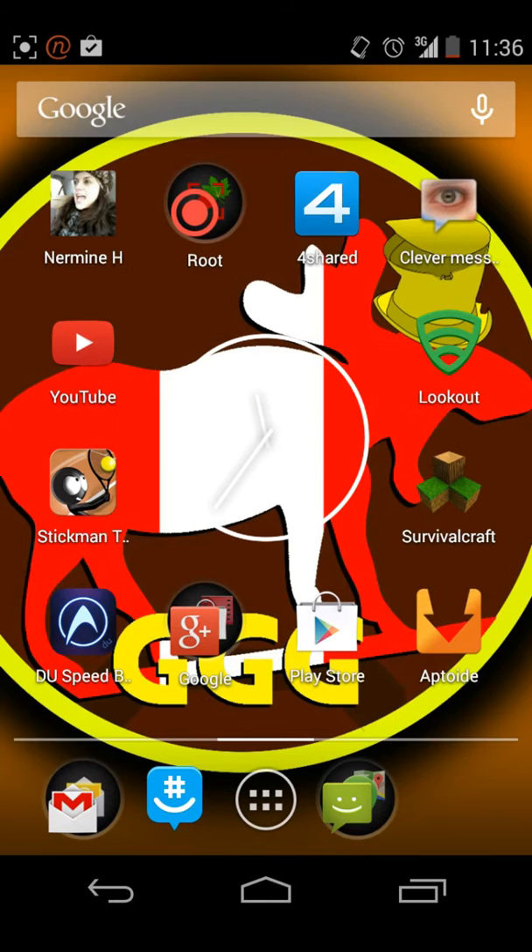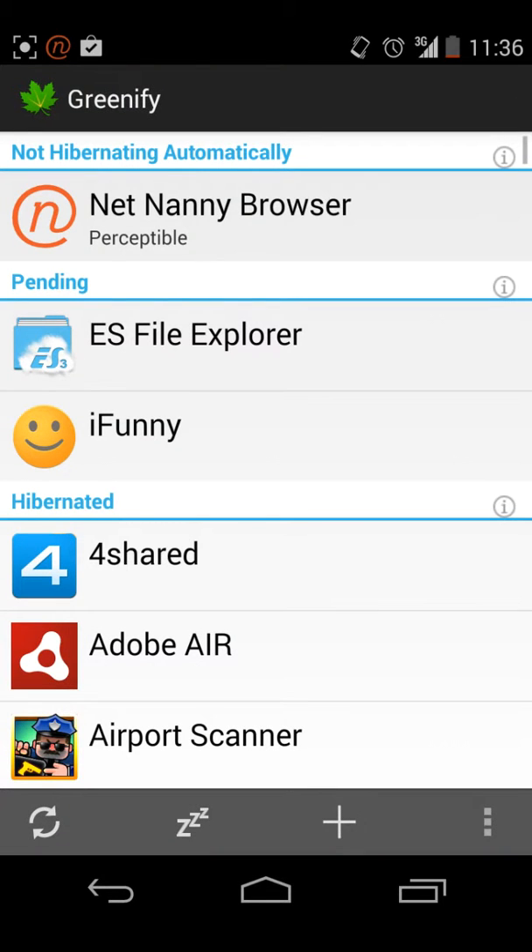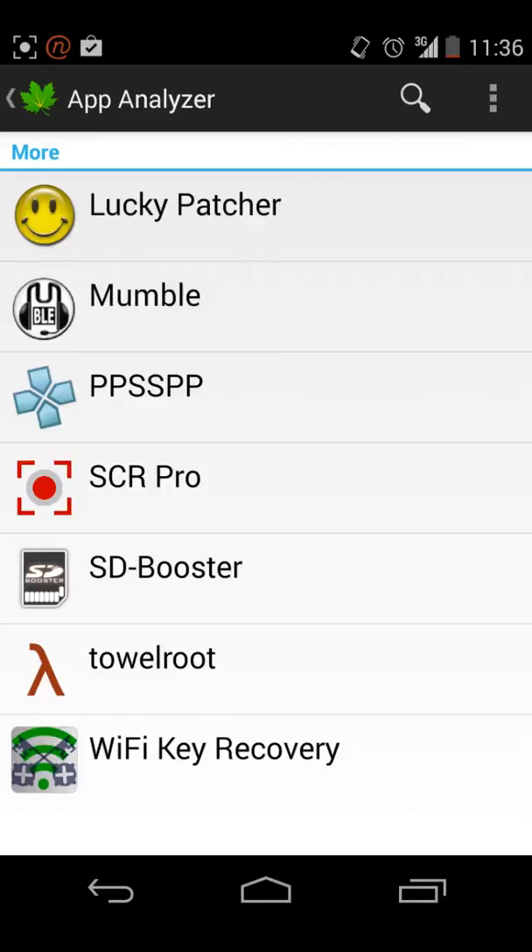Once you have that installed, open Greenify up. As you can see, it's not hibernating automatically. So what you would want to do normally, you'd want to press the plus button and it would show up here.